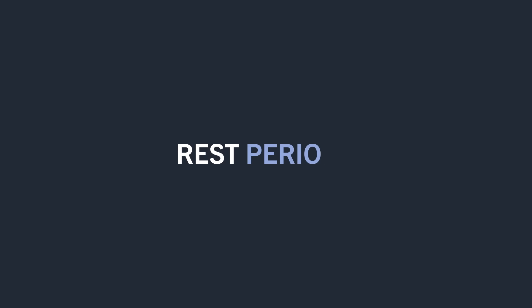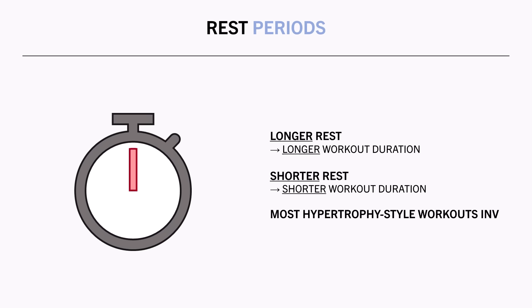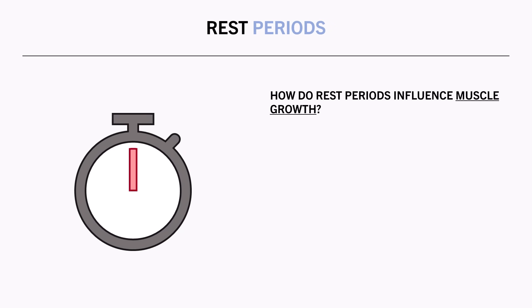The other variable which has a major influence on time spent lifting is rest periods. Longer rest periods obviously increase time spent lifting, while shorter rest periods allow workouts to be completed in a shorter duration. In fact, most typical hypertrophy-style workouts involve actual lifting for only a small fraction of the total workout duration, with the rest of the time spent resting. For example, a hypertrophy-style workout involving 20 total sets — assuming each set takes approximately 30 seconds to complete — would involve lifting for only 10 minutes total. With 2 minutes rest between sets, the total resting duration would be 40 minutes, for a total workout duration of 50 minutes. But how do rest periods influence muscle growth — can we cut down on rest periods to save time?